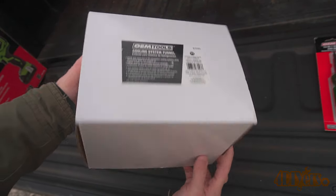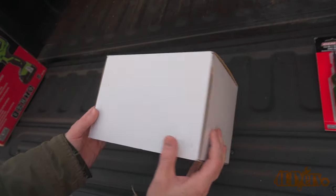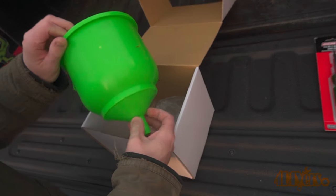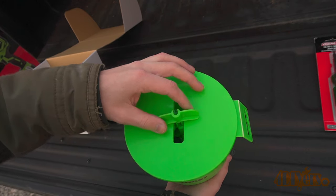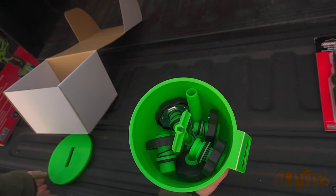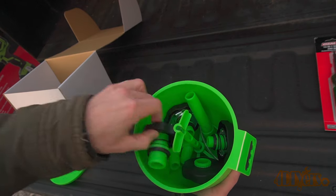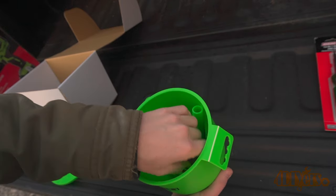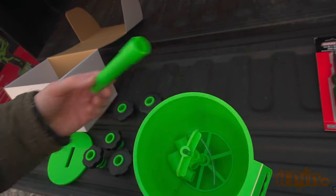Finally, last but not least, gift idea number five: model number 87043, a professional no-spill coolant funnel kit. I used this on the Dodge when redoing the cooling system — I will have a video released for that in the future. This is a great way to bleed your cooling system of air, ensuring it's properly filled. Everything is neatly kept in a large funnel for storage. It comes with five spring-loaded adapters to fit various types of vehicles, various extensions to work across most applications, and a fluid stopper to prevent the system from being overfilled or dumping coolant when removed. It's a must-have for those working on their vehicles at home or professionals in the field.